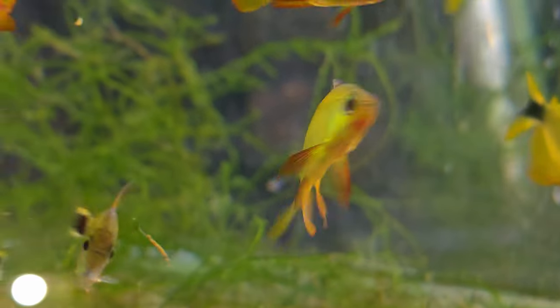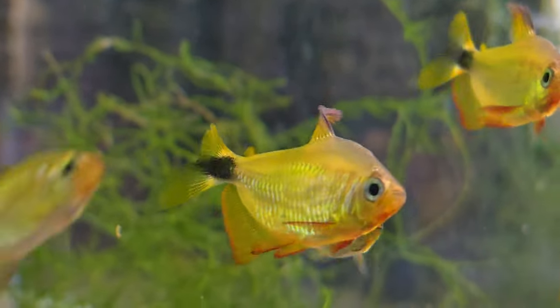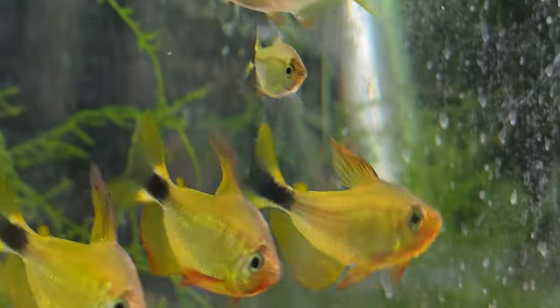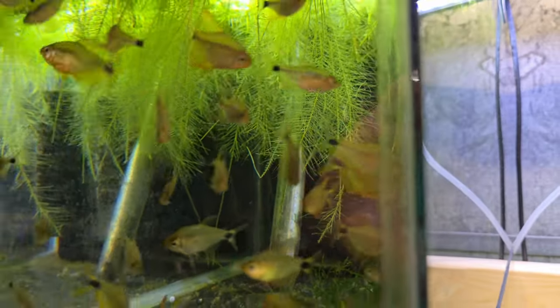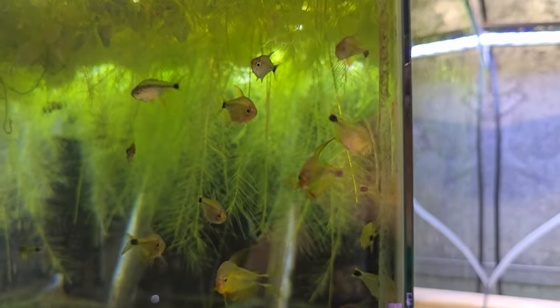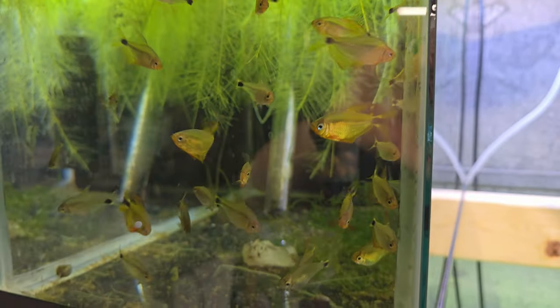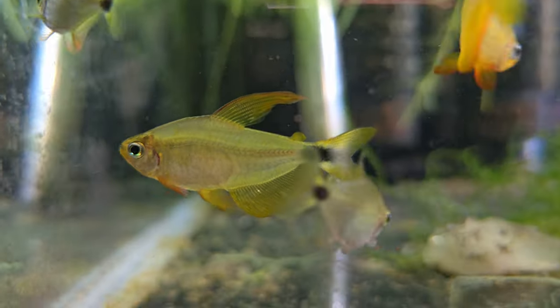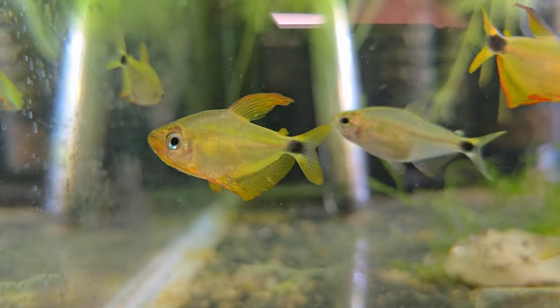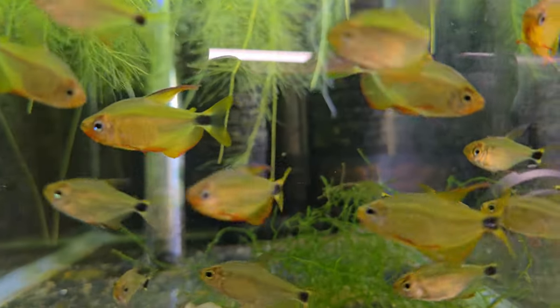This tank is full of raccoon tetras from Dan's Fish, given to me for free from an anonymous friend — thank you, you know who you are. I only had six of them and they just started breeding in the tank. Now I have probably 20 at least, so I've got to get these guys into a bigger tank. There's a nice male. They're not really showing off right now, but when they do it's gorgeous.